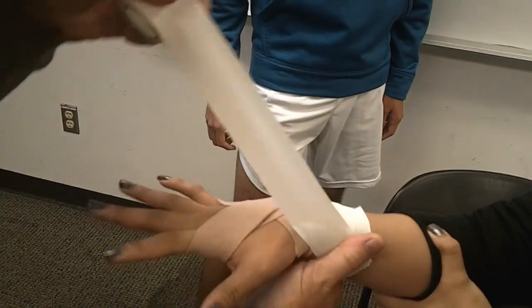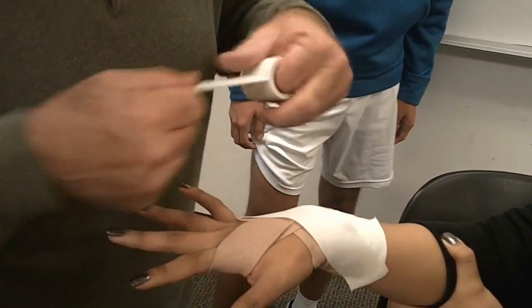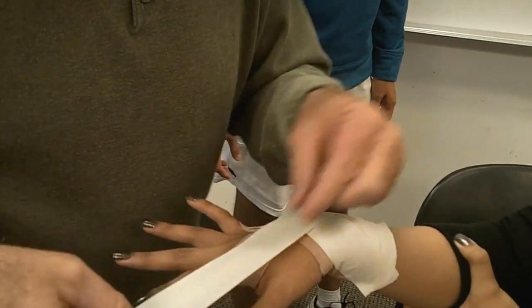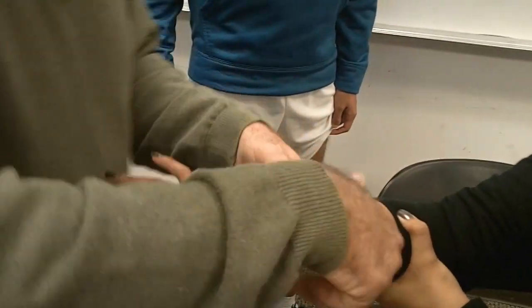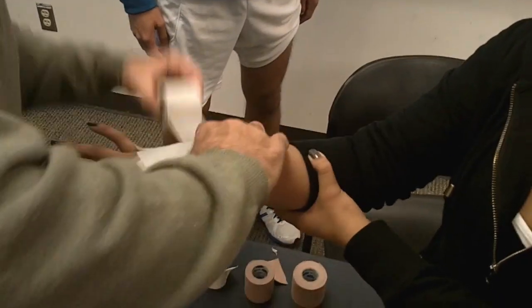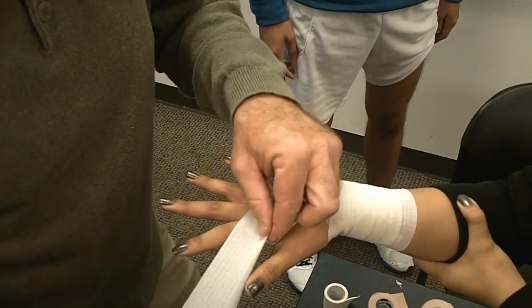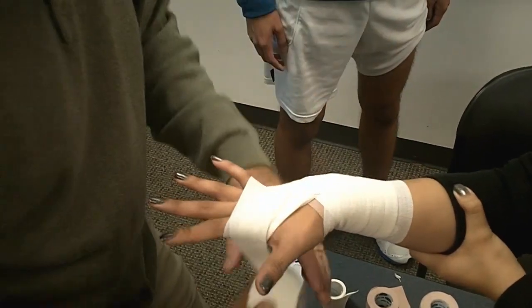Now the non-elastic tape — I'm going to come across. Again, this is a little bit too big for your hand. I could put another piece here if I wanted to give it even more reinforcement. And then I'm going to take my cover — with my cover, I can also use it as a reinforcement. I've got to pin it together at this web space.